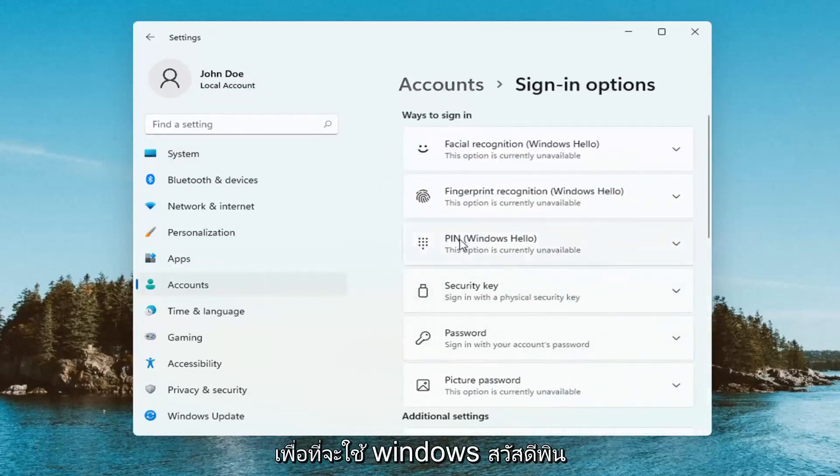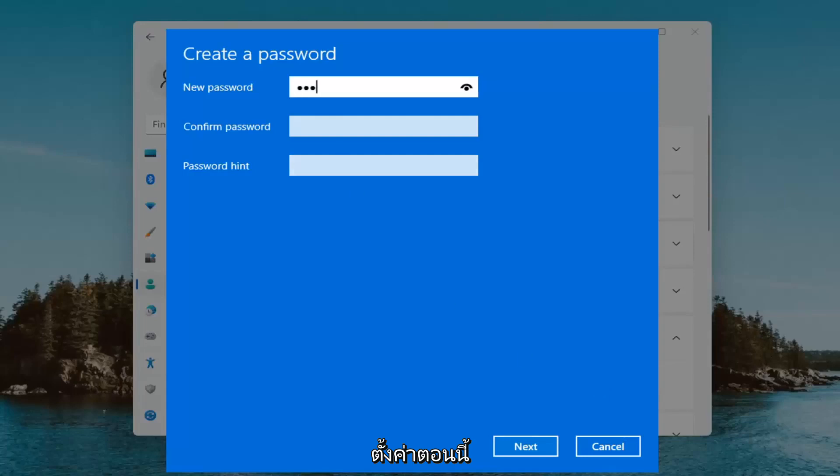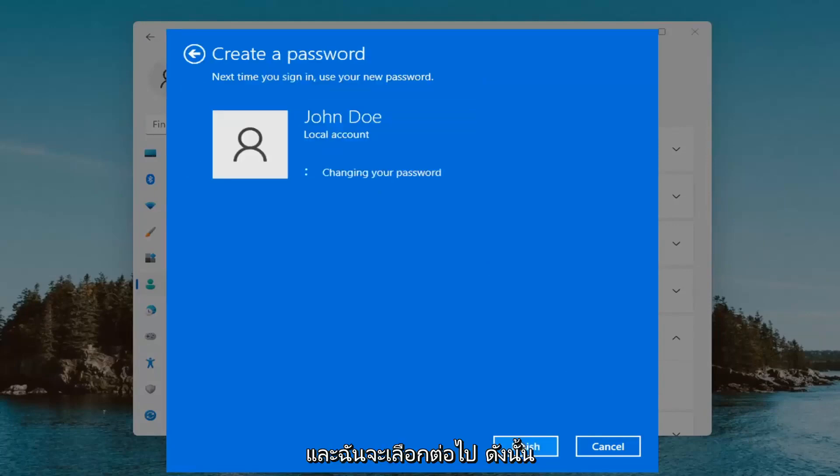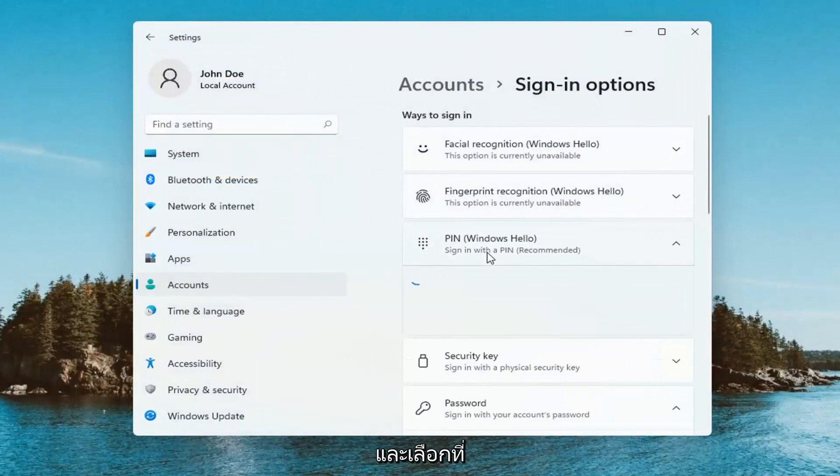In order to use the Windows Hello pen you have to have a password on your computer, which I'll go ahead and actually just set up right now. Then I'm going to select Next. So for Windows Hello pen, we're going to go ahead and select that.